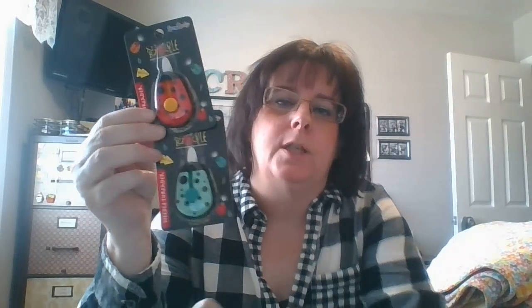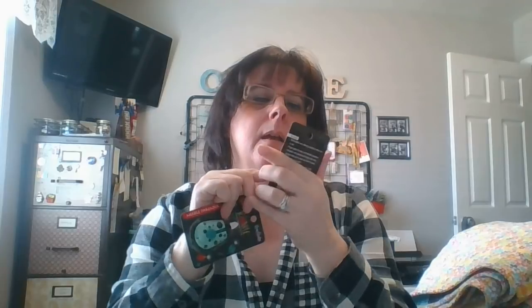She also sent me some needle threaders — she saw them on someone else's video and thought I might like them, so she sent me two. Since I turned 50 I have a hard time seeing the eye of the needle, so these will be great. They have a light on them — you push the button, a wire comes out that you put your thread on, and a light comes on. Very cool.